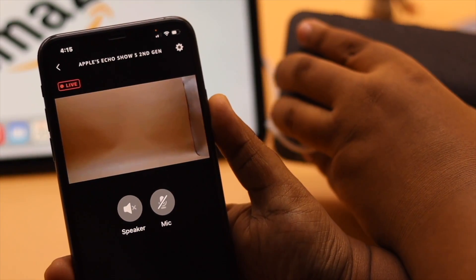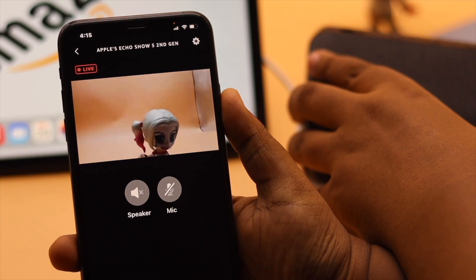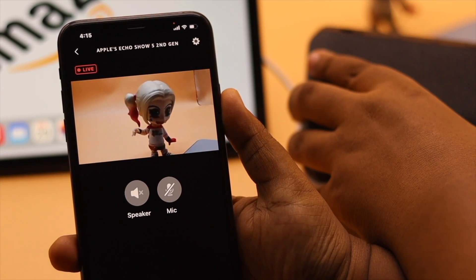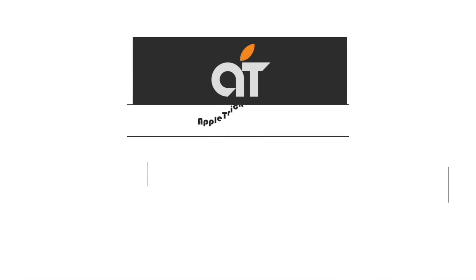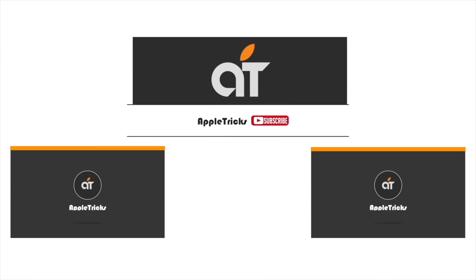So this is the way you can easily use your Amazon Echo Show 5 as a security camera and monitor the live feed of your home or anywhere you want with your smartphone. Hope this video was helpful. If you have any query regarding the topic, let us know in the comments below and always stay with our channel. Thank you.